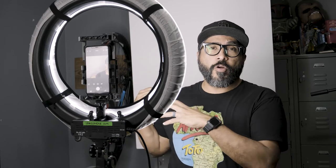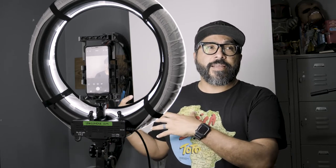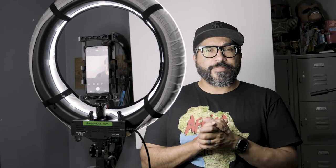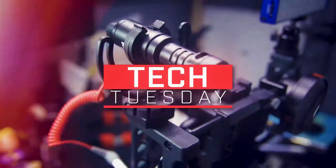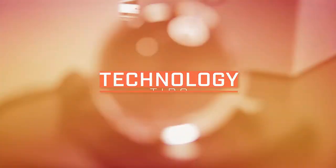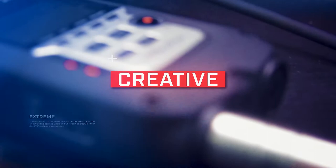All right, so I have the foam board set up behind me. Did I say cord? What's up everyone?